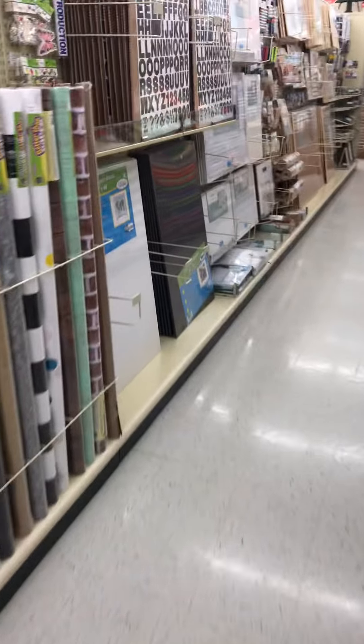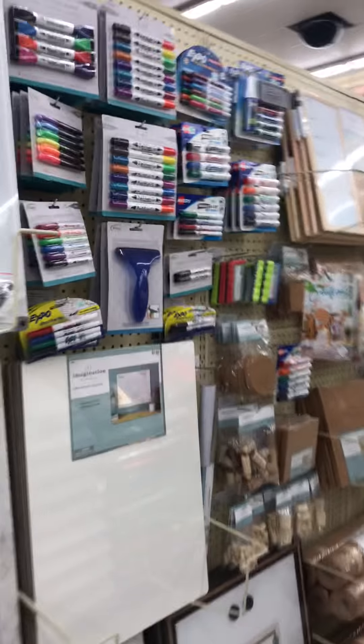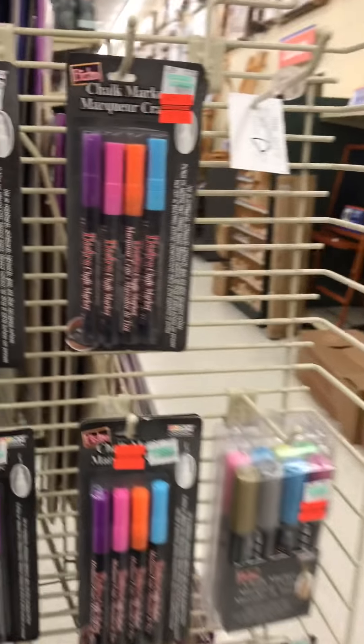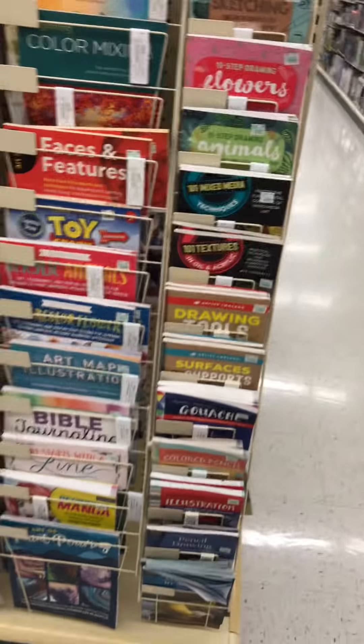Sometimes they have paint pens in the oddest places. Like over here, poster markers. Oh look, here's some chalk markers - marked down from $9.99 to $2.49. Don't need those. I always check to see if there's any orange tags on the books - they usually have about four stacks of books. Oh, here's one here - this is drawing.